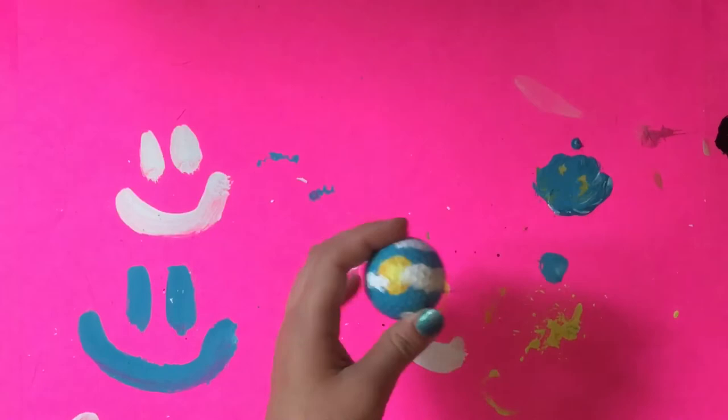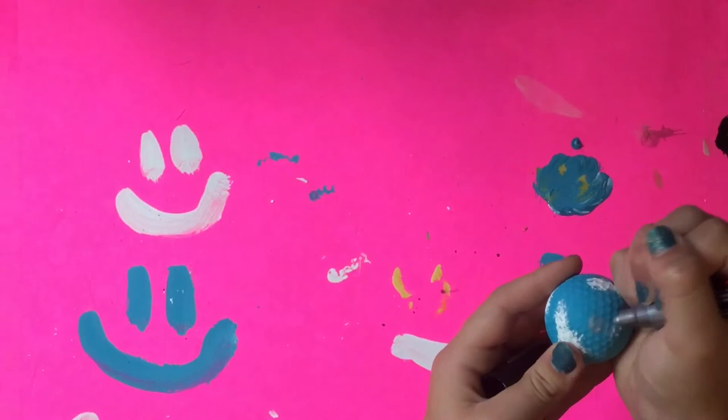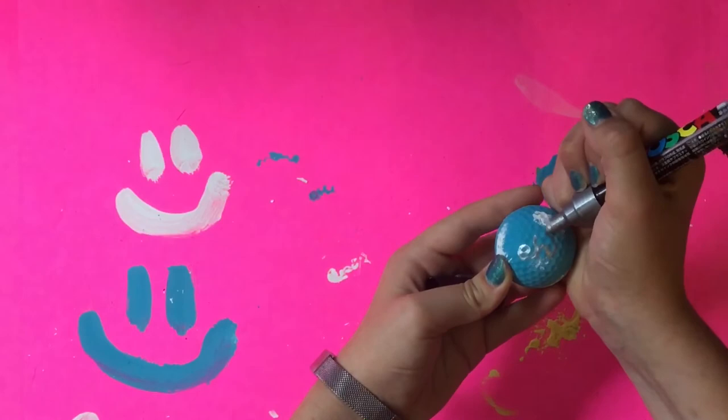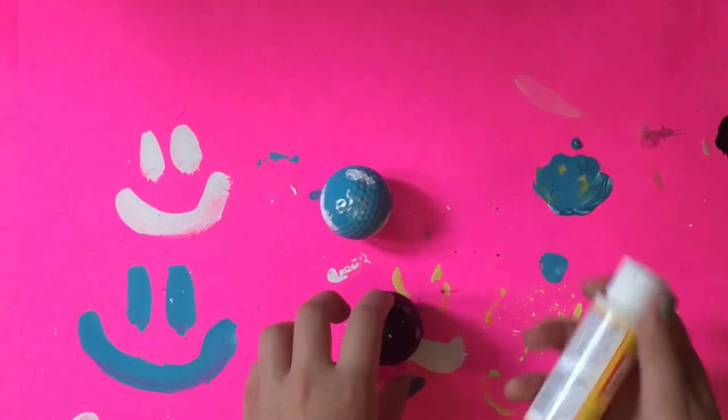Now that it's dry, I'm going to use my Posca to add my signature. I think I should have used a different color Posca because it did not show up very well on the blue, but I didn't change it. I just left it because you can kind of see it — it's easier to see in real life than on camera.